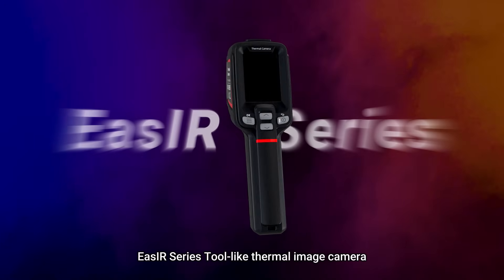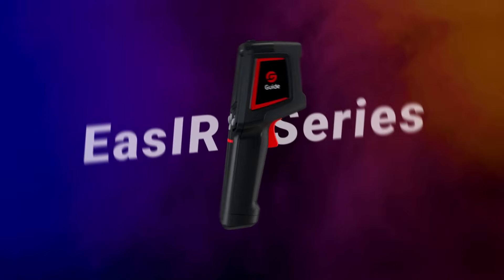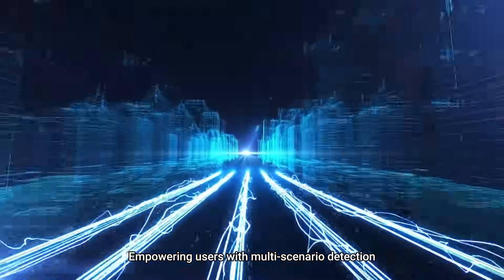Easier series — a tool-like thermal imaging camera empowering users with multi-scenario detection.